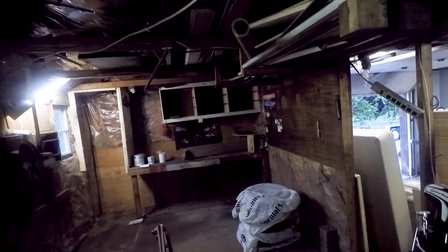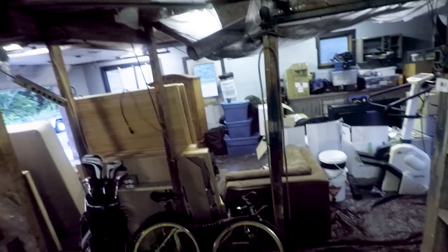Here we are, and this is it. Believe it or not, here's where my grow room is going. Looks perfect, right?